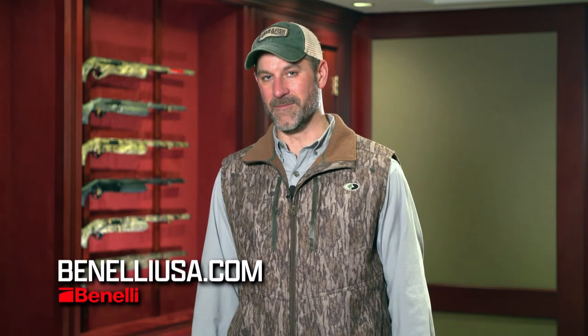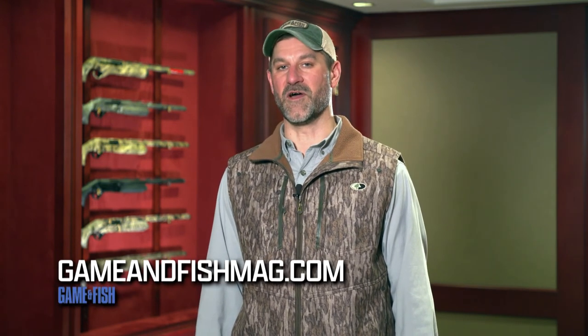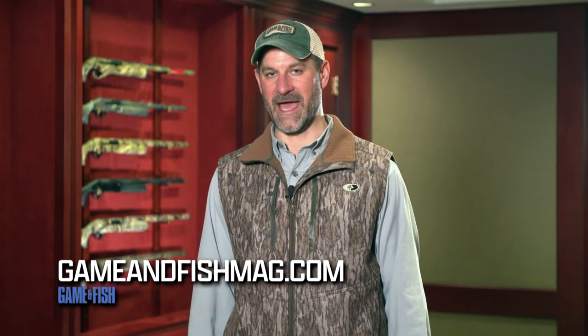For more information on Benelli Firearms, go to BenelliUSA.com. And to catch more episodes of Beyond the Rifle, visit GameandFishMag.com.